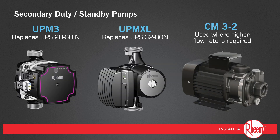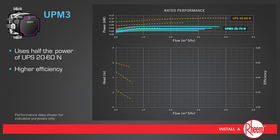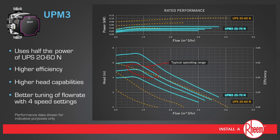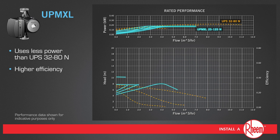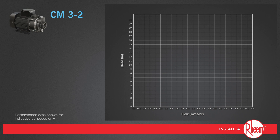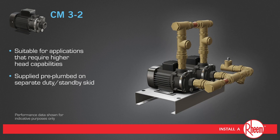Tank Pack Series 3 has three high performance secondary pump options. UPM 3 uses half the power of UPS 2060N and offers higher efficiency, higher head capabilities, and better tuning of flow rate with 4 speed settings. UPM XL uses less power than UPS 3280N and offers higher efficiency, higher head capabilities, and better tuning of flow rate with 6 speed settings. CM3-2 is suitable for applications that require higher head capabilities and is supplied pre-plumbed on a separate duty standby skid.